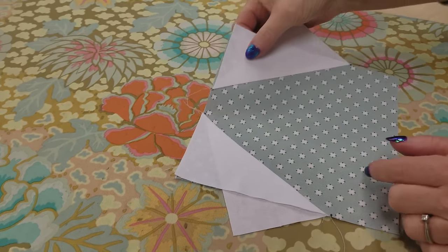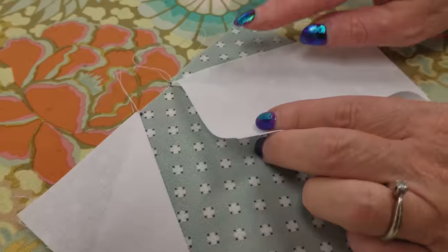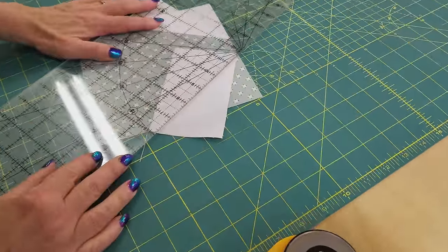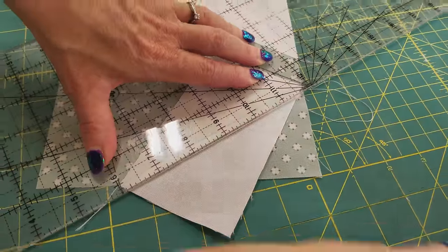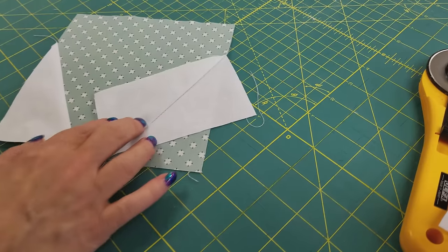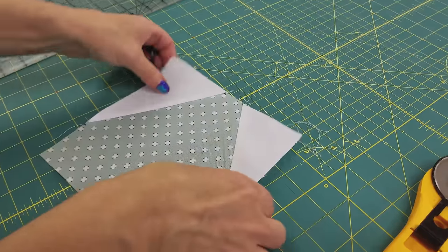Even though this one isn't perfect, it's good enough to use because that little imperfection will be in the seam allowance. Now we want to trim off the extra layers here. I'm going to do this with my ruler and my rotary cutter — I've got the quarter inch line right on the stitching and I'm cutting off all of that excess. This is the whole block. The whole quilt is made up of blocks just like this, so I'm going to go ahead and make a lot of them. All the blocks are stitched up — it was a lot of fun making them.